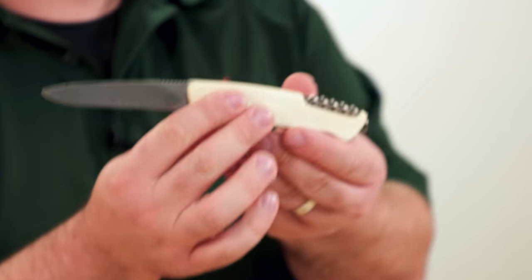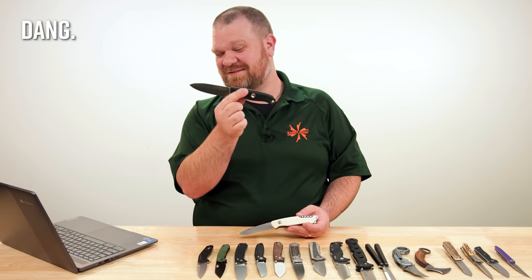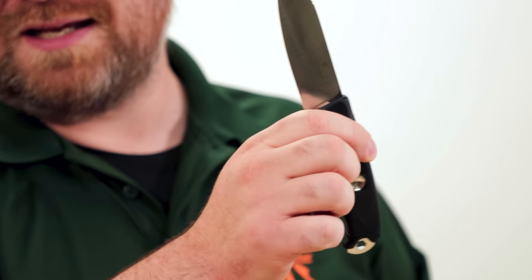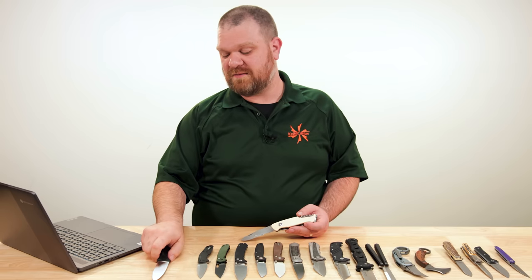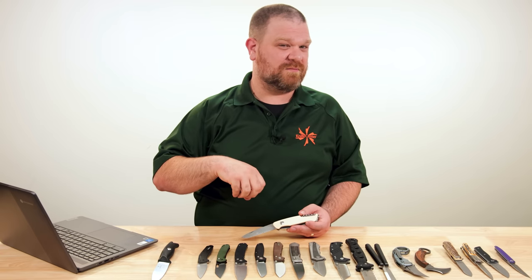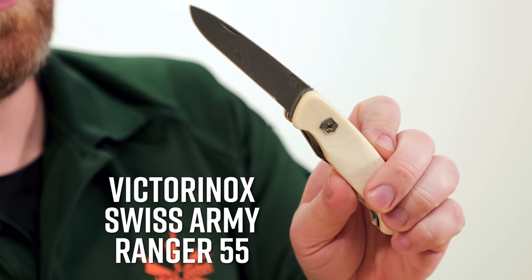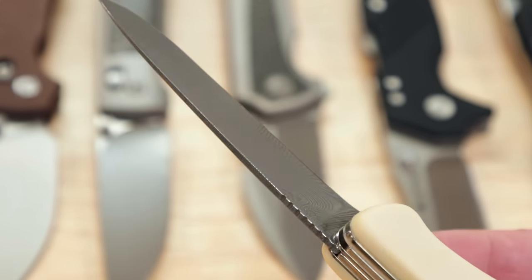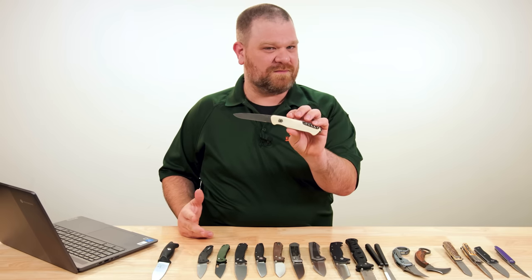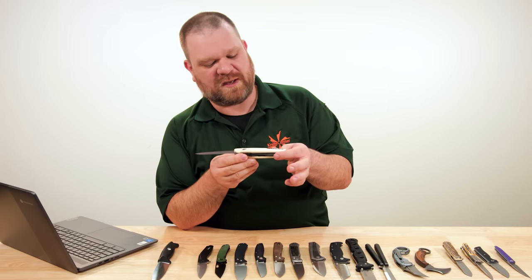One more Victorinox this week: the Ranger 55 Limited Edition Damasteel version for 2023, at $385. This is made in Switzerland — you can see 'Swiss Made' on the back. The Damasteel powder metal Damascus steel should give you performance on par with CPM-154, because it's essentially RWL-34. The handles are a beige linen Micarta, almost like a bone or ivory color — really nice.